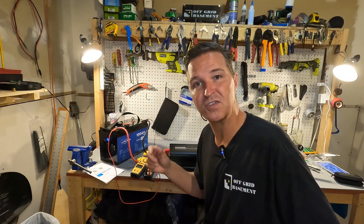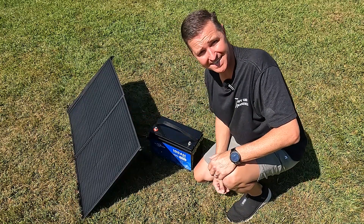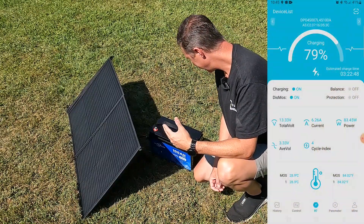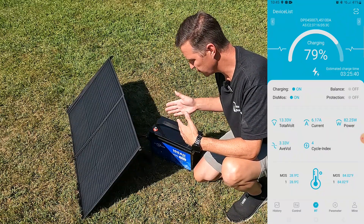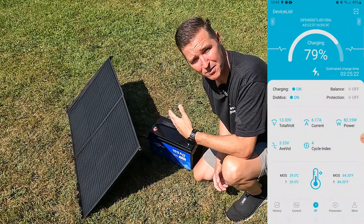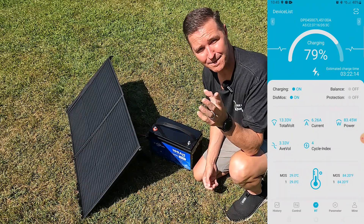Now let's test the solar input. I connected the Vetterrun battery directly to a 100 watt solar panel using the included cable and MC4 connection. The app shows we're bringing in about 84 watts from the panel directly into the battery — no external solar charge controller needed because it's built in. This makes the battery almost its own portable power station with built-in USB, 12 volt, solar input, and inverter connections all in one.